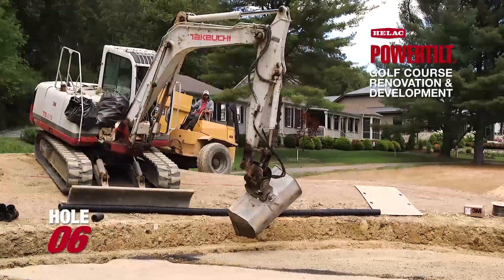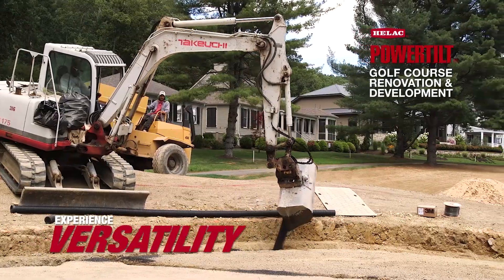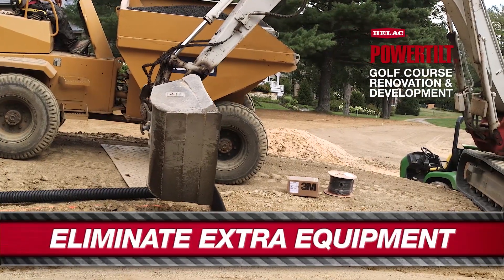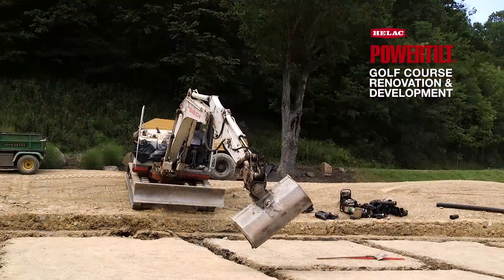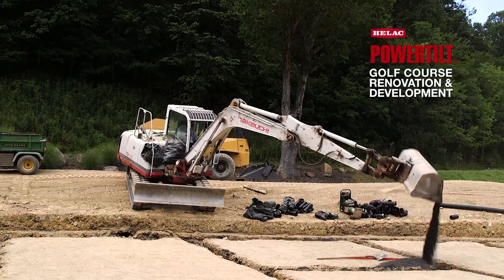Today we're on number six using the HELAC power tilt on the 175 to install the USGA gravel layer. Before we had the HELAC power tilt, you'd be dumping material in on the edge or building a road and using a track skid steer. We can fine grade on gravel and loose materials much more efficiently with the HELAC power tilt than with the track skid steer.